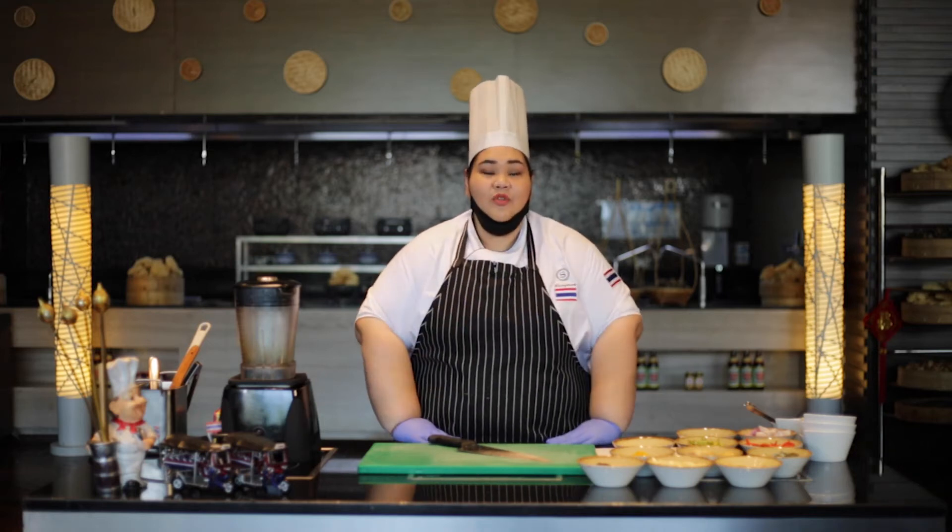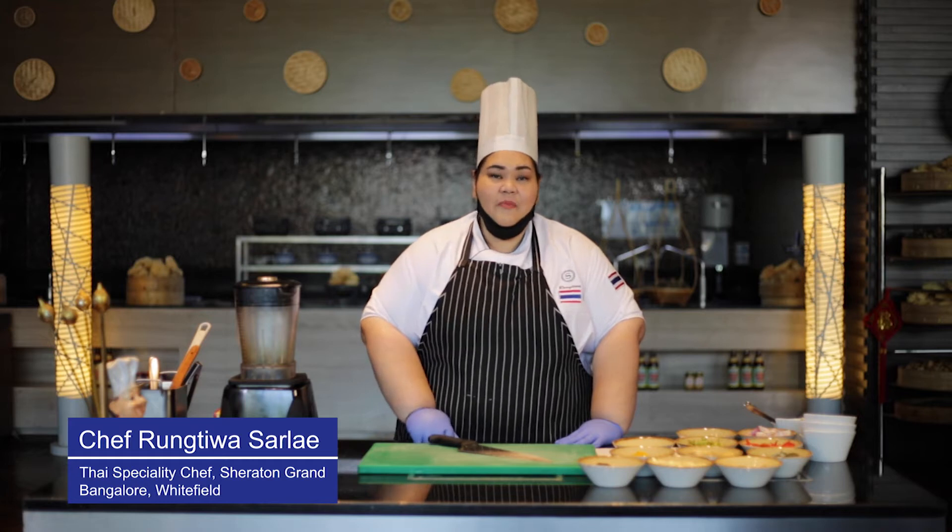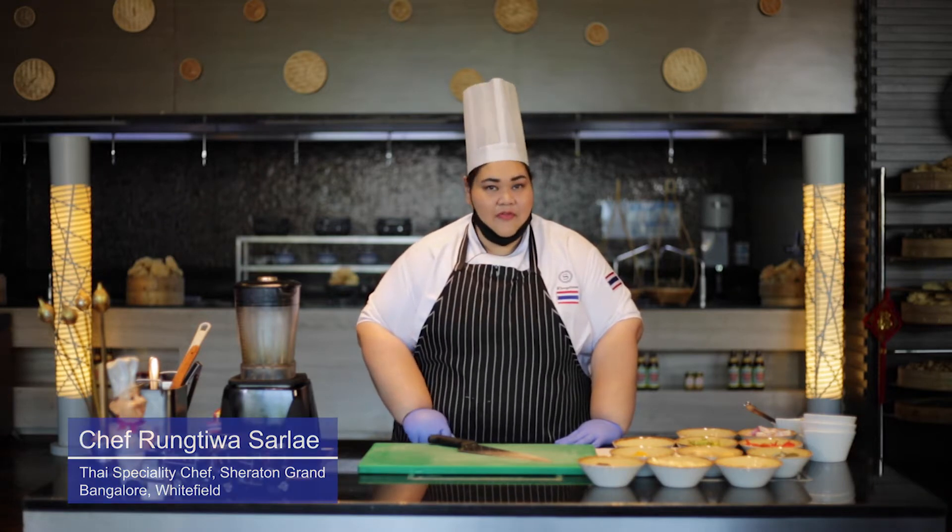Hello, I'm Chef Rung Thiwa from Bangkok, Thailand. I'm Chef Inshat from Innazir Restaurant in Sheraton Grand Whitefield.